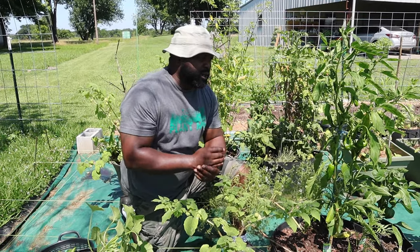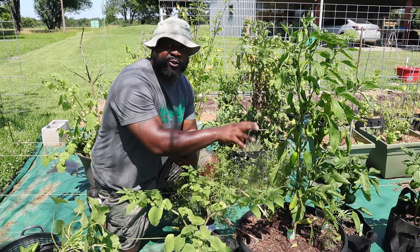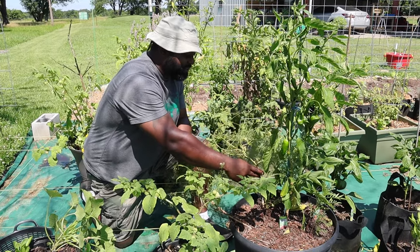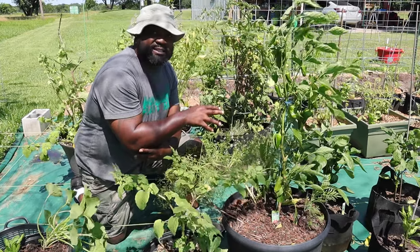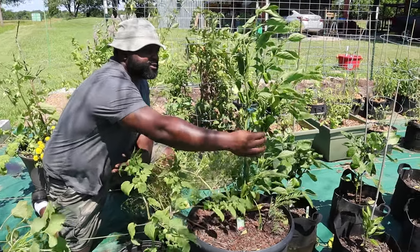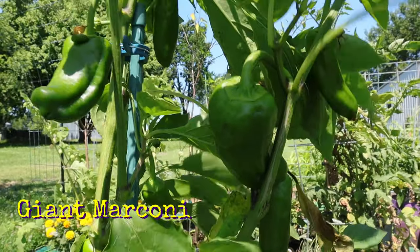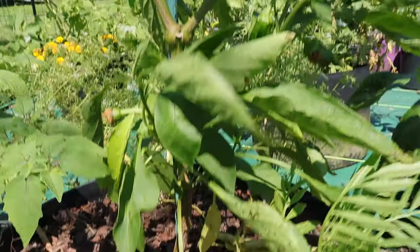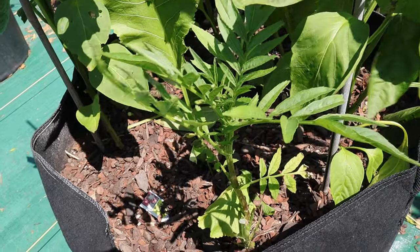Right here is our pepper row. This was also part of our thriller, filler, and spiller experiment. We have our cilantro that is going to seed and we're going to save those seeds as well. These are some nice Marconi peppers getting a nice size. We're going to allow them to get a nice big red size on there. We also got some volunteer marigolds.